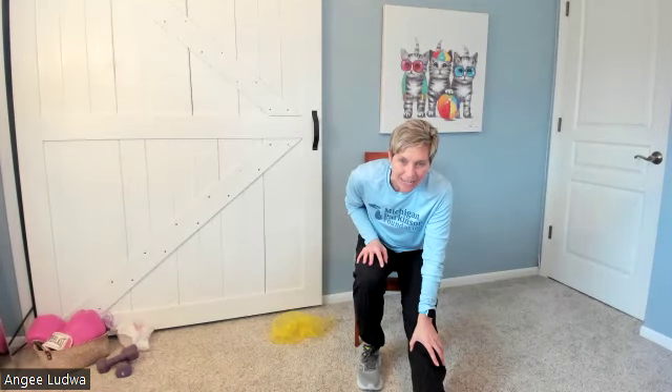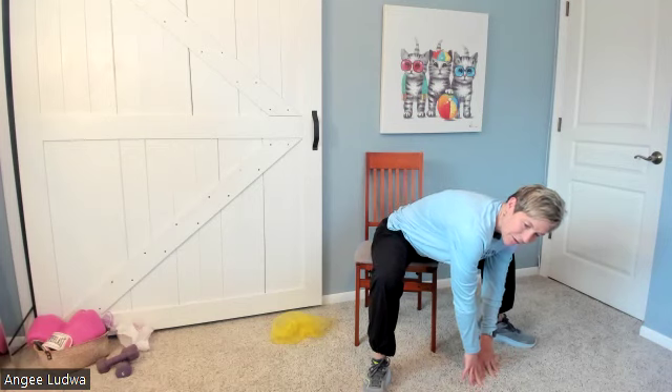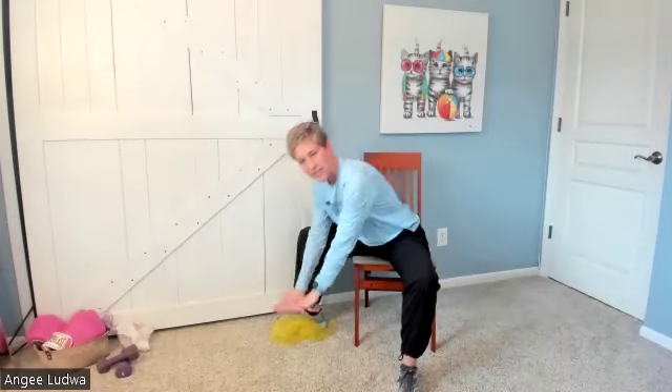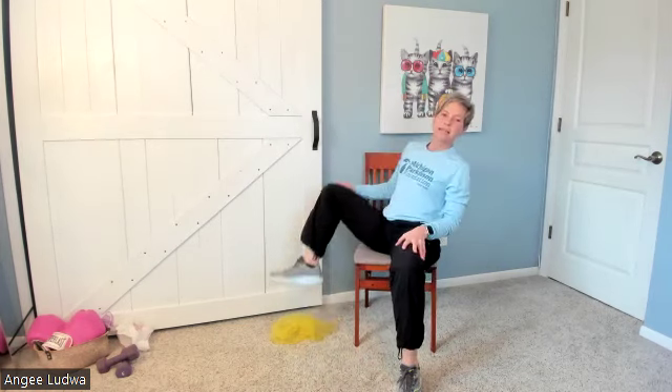Let's stretch your hamstring out. Straighten out one leg, keeping those toes pointed up, and then lean forward — feeling that stretch behind the knee as far as you can — hold for five: one, two, three, four, five. Let's go the other direction, lean forward and hold for five: one, two, three, four, five. Back up. Starting with your right foot, take a big step away so you've got a nice wide base of support. Reach down to the floor as far as you can and hold for five: one, two, three, four, five. Come back up, take a big step in. Left leg steps up big, then reach down to the floor as far as you can and hold for five: one, two, three, four, five. Sit up, big step back in.